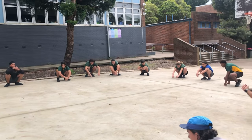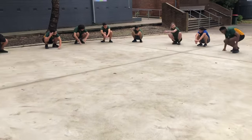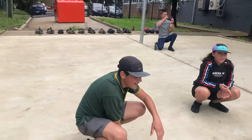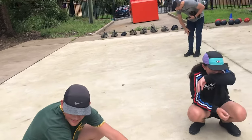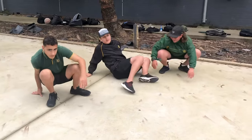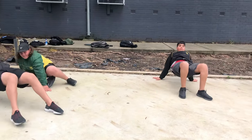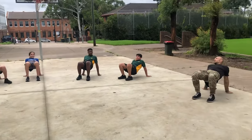Ten minutes in this position. Who said it's easy? Ten minutes. Alright, that's it, let's get there. Hands behind you, get it out, play it tight. Ten minutes in this position.